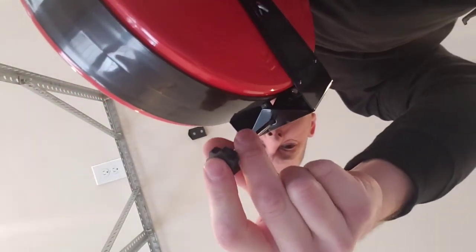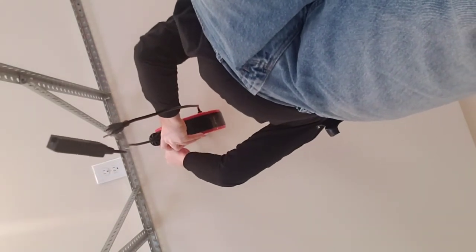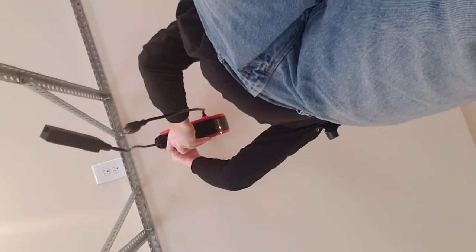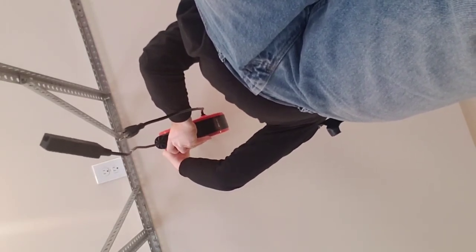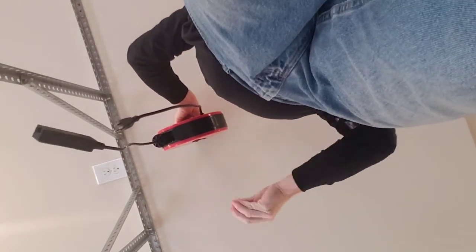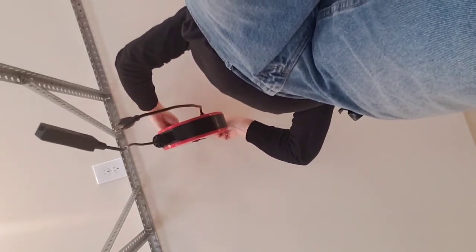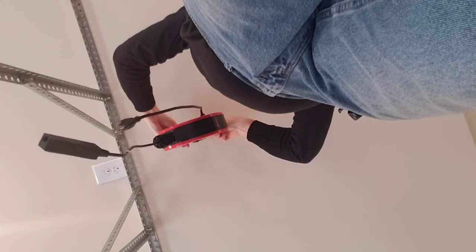The screw goes through the end of the bracket, through the ceiling, and comes out the other end where you put the nut on top. Slide it through the unit and bring it through all the holes while holding it in place. Make sure you drive both screws in all the way so it holds really tight.